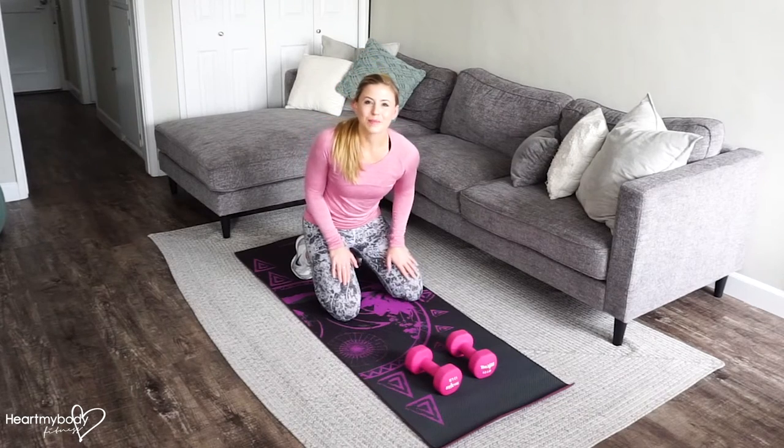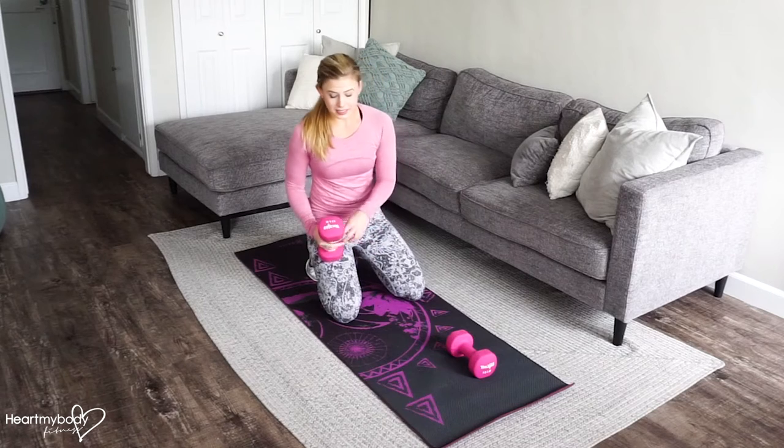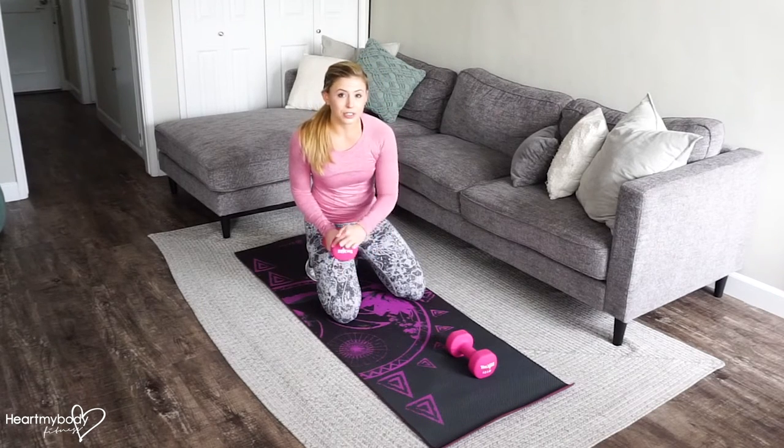For a renegade row or a plank row, make sure first that you're holding on to dumbbells, and these dumbbells should have straight edges, not circular bells, because you'll need to balance on them.